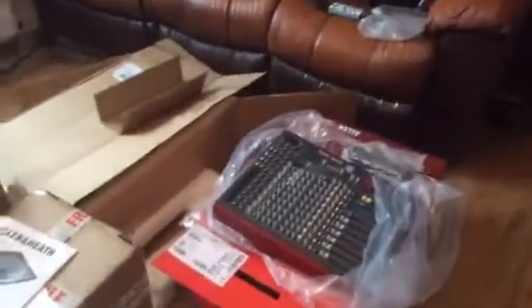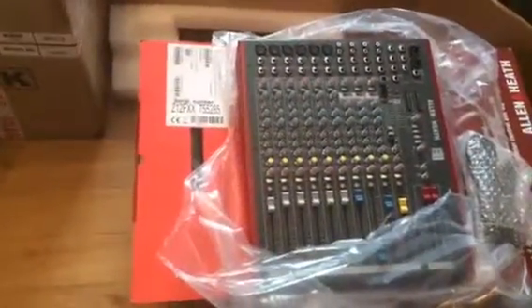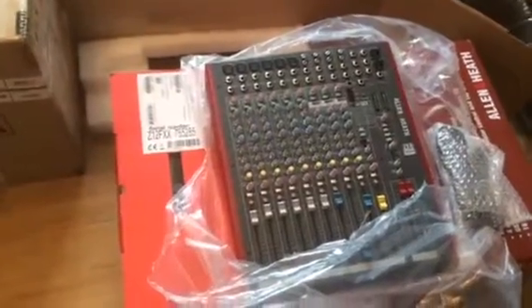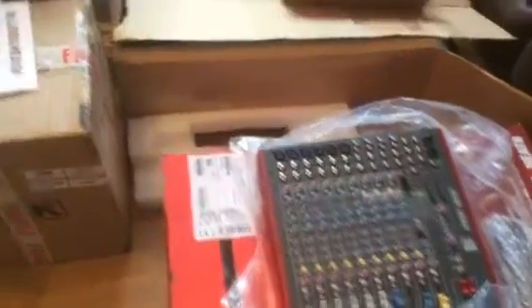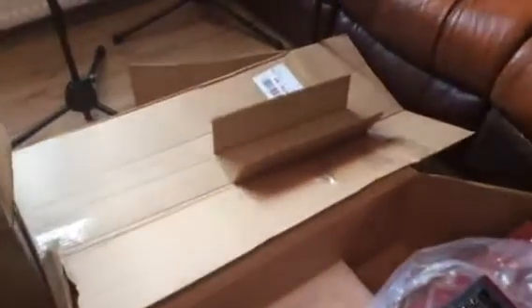First of all, I bought a mixer — this is the ZX12FX. It's sort of a half-and-half: it allows us to mix and also use the DAW. For the DAW system, we're actually using Cakewalk Sonar X3, which comes with the package, so that was pretty good — all built in. We'll find out whether that's going to be good enough for us.